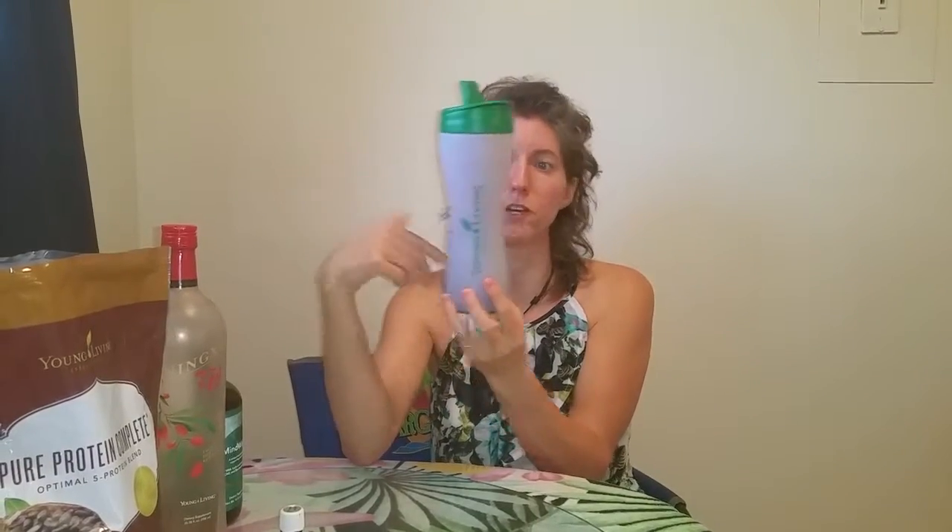How awesome is that — instead of pouring and trying to drink while you're driving, I seriously have it just sipping on it. Family functions, any get-together, I'm bringing this to every one of them, filling it up with my nutrition stuff. How helpful is that when you're on the go and not eating all the bad stuff? This bottle rocks. I've been able to do everything with it and I just love it.